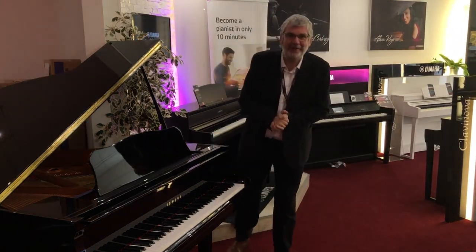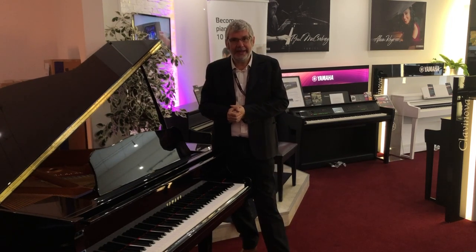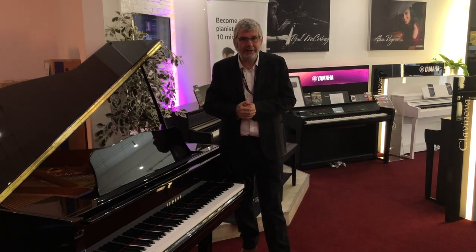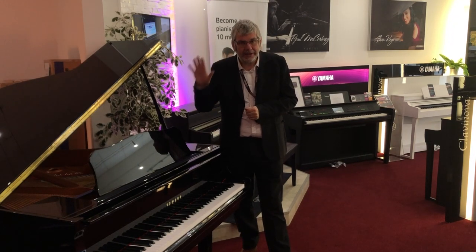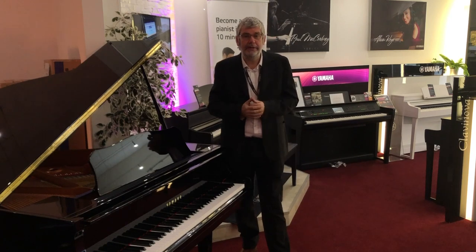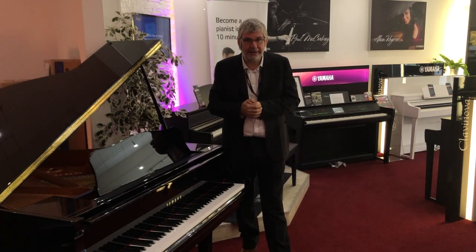Hello, it's Richard here from Rivers Music in Edinburgh. I'd like to talk with you today about the binaural sampling that we have on the new 700 series Yamaha Clavinovas. You may have read the specification sheets online and wondered what binaural sampling is. It's exclusive to Clavinova — the binaural sampling for CFX and now for Bosendorfer piano samples are exclusive to the 700 series CLPs.